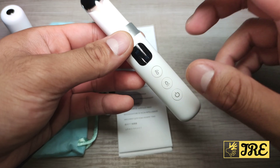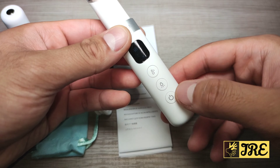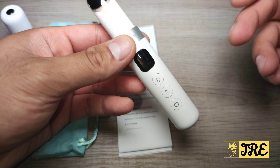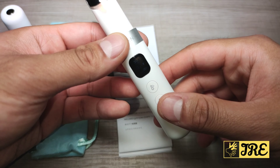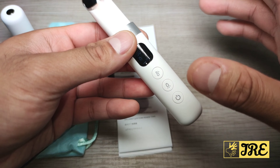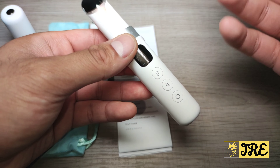The LED display shows all the options you've got — the speed and the amount of battery life remaining — it gives all that information as well. On top of that, it has an auto power-off after 15 minutes of usage, which saves battery.